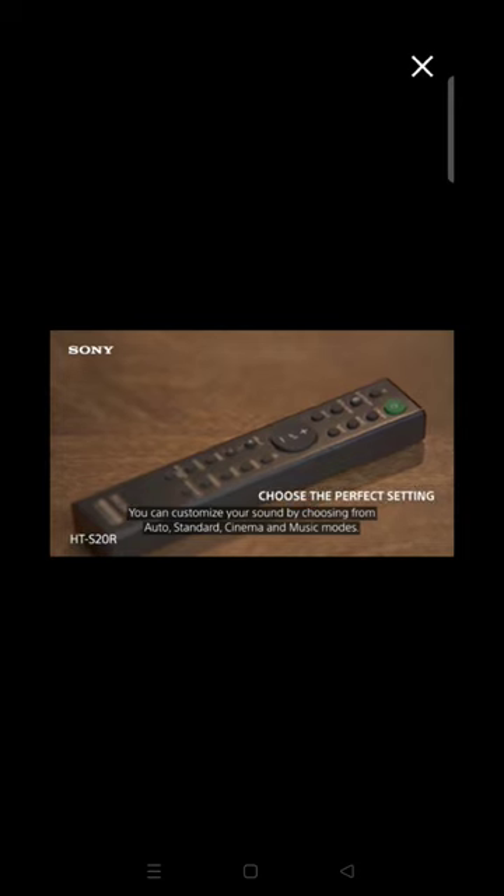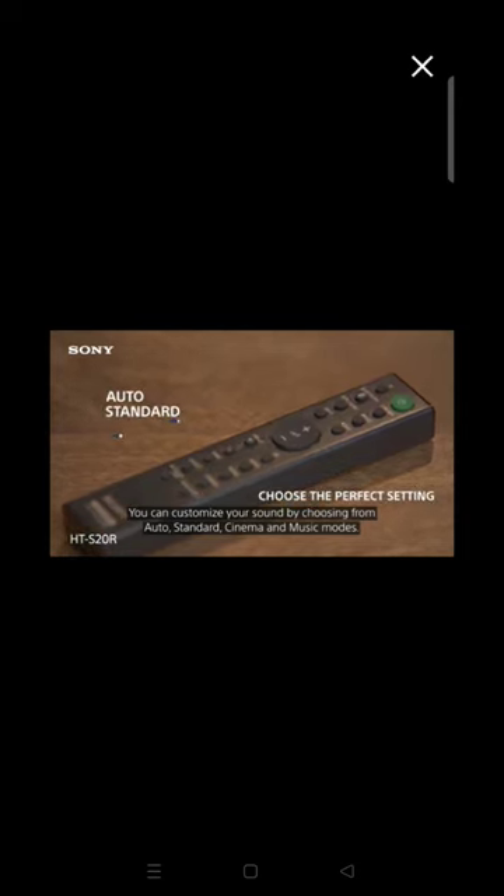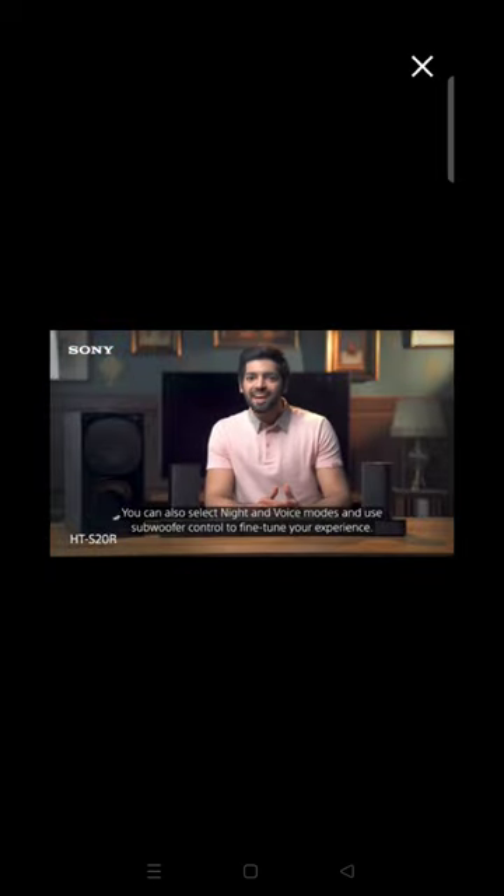You can customize your sound by choosing from Auto, Standard, Cinema and Music modes. You can also select night and voice modes and use subwoofer control to fine tune your experience.